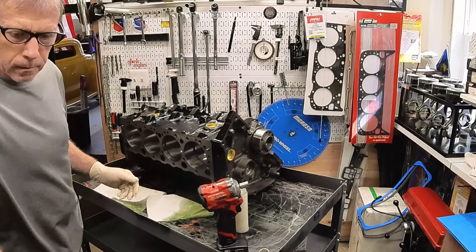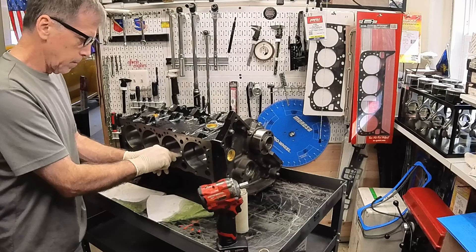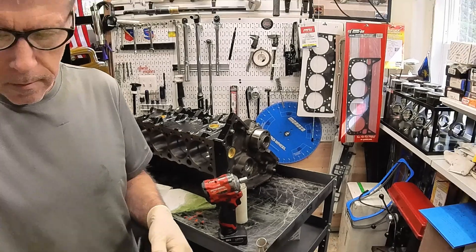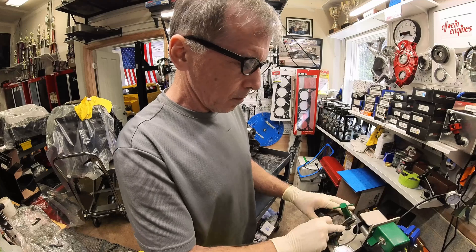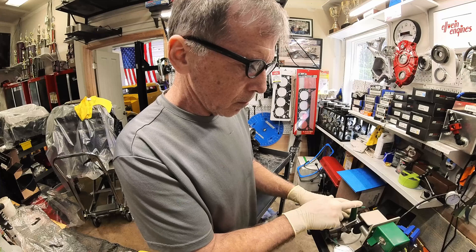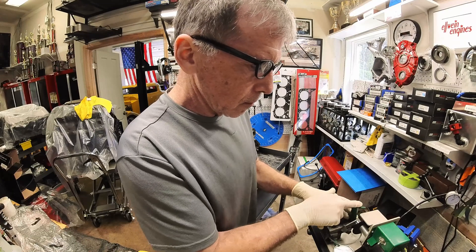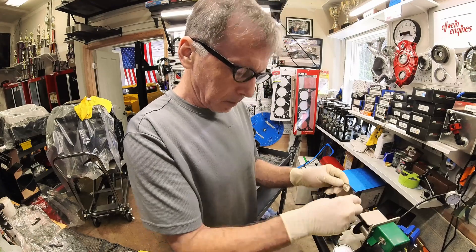I square it up in the bore and check that it is 22 thou. I set the gaps at 24 thou for the first ring and 22 thou for the second ring. Then I can load up another ring — that one was right on. It's very repeatable: once you set up the first ring and know where to set the tool's dial indicator, all the rest will come very, very close.